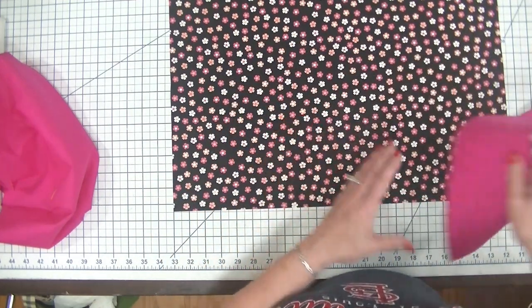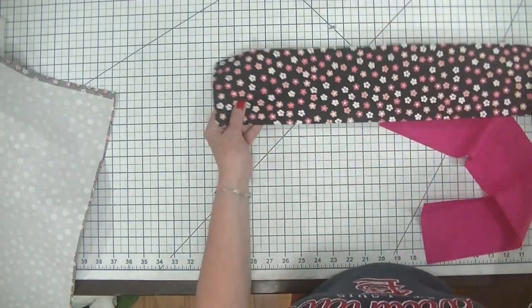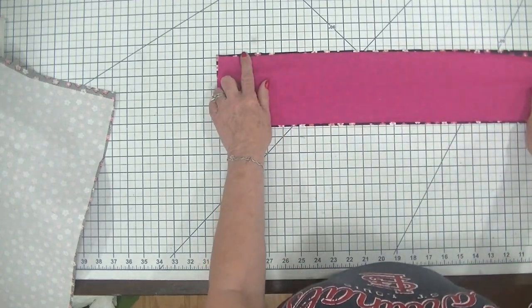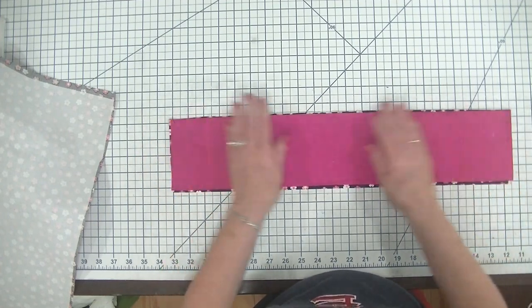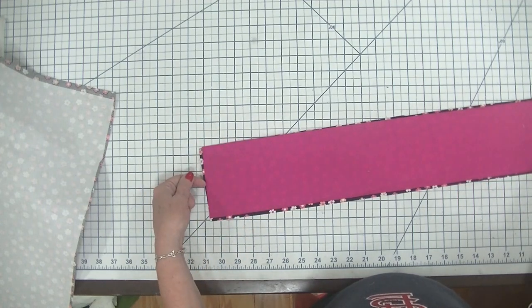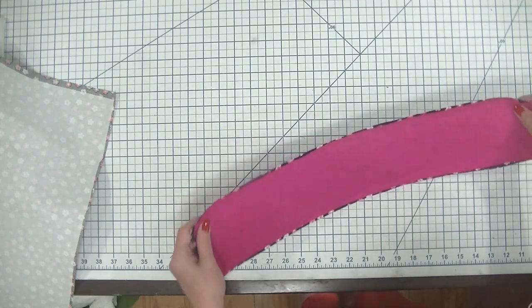To start, I'm going to work with the pocket pieces. I'm going to set the other things aside and place my outer piece and my lining piece right sides together. I'm just going to stitch right along the top using a quarter inch seam allowance. Then I'll flip it over so that the lining is on the inside, press it, and topstitch just along the top to secure this.